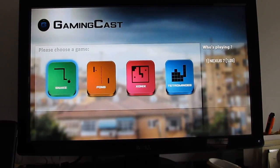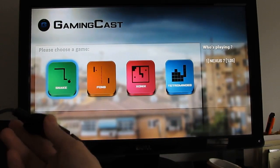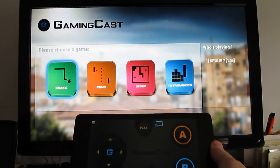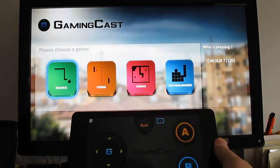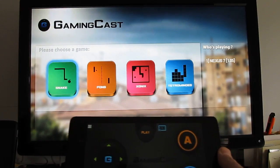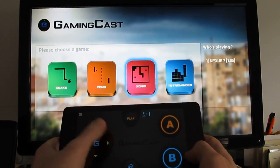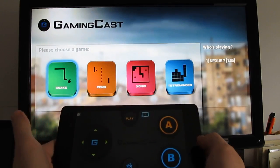Hi, this is Brad Linder with Lilliputing, and this is a Dell monitor with a Google Chromecast plugged in. We're running an app called Gamecast. Chromecast generally lets you stream things like Netflix or Hulu video from the internet using your mobile device like a tablet or a phone as a remote control. In this case, Gamecast actually lets you play a couple of simple video games.